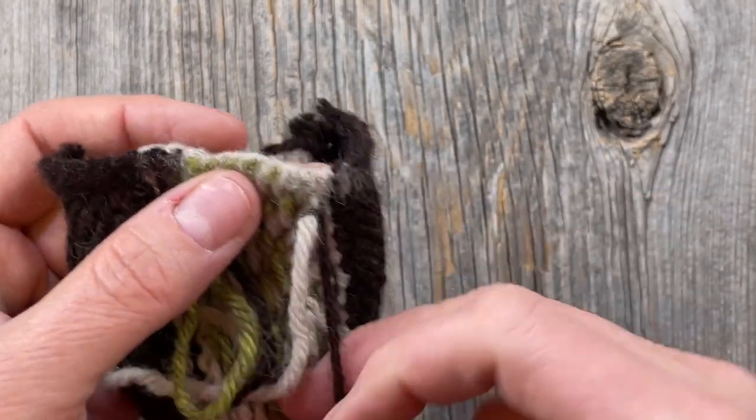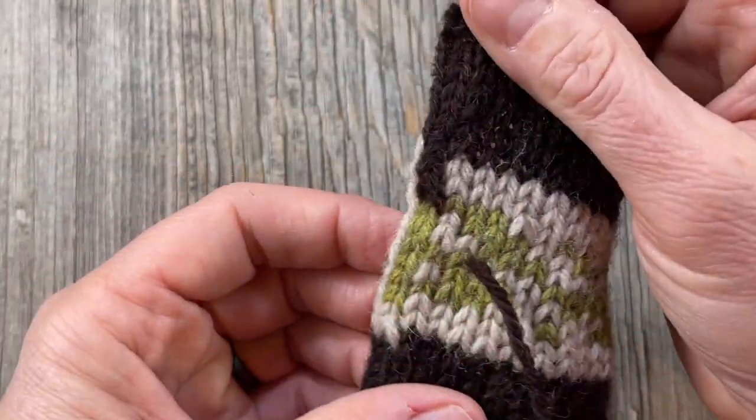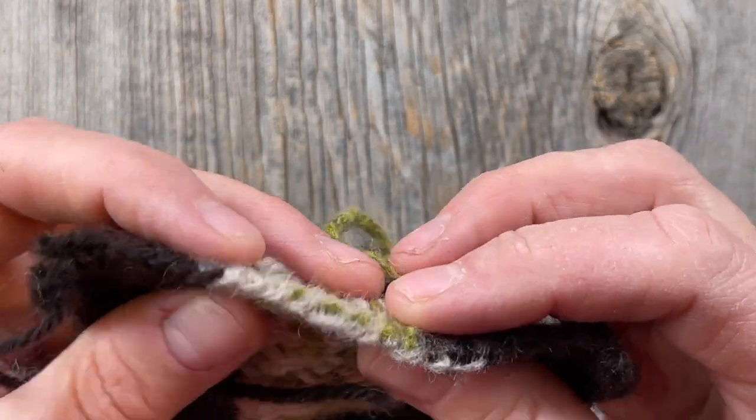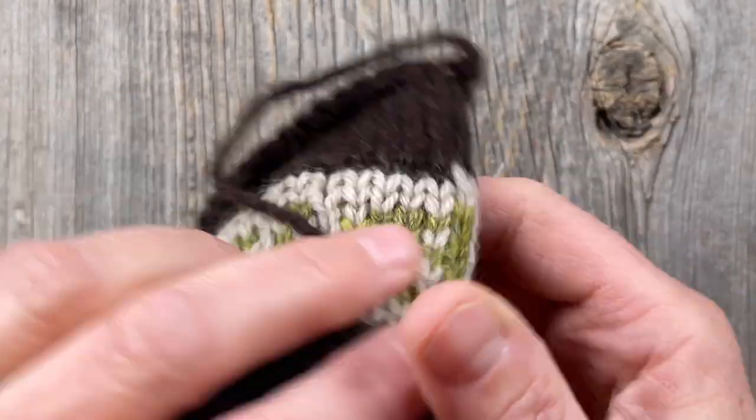I also like the idea of covering it — if you're worried at all, you could sew a ribbon on there after you pick up your button band stitches. So yeah, that's a really interesting technique if you're not into sewing or crocheting — just another option to have in your toolbox. Feel free to leave a comment down below about what you think about this needle felting reinforcement technique for steeking. I'm definitely going to try it on a future sweater, so let me know if you've tried it and how it worked out. Thanks for joining me — give me a thumbs up if you find value here!